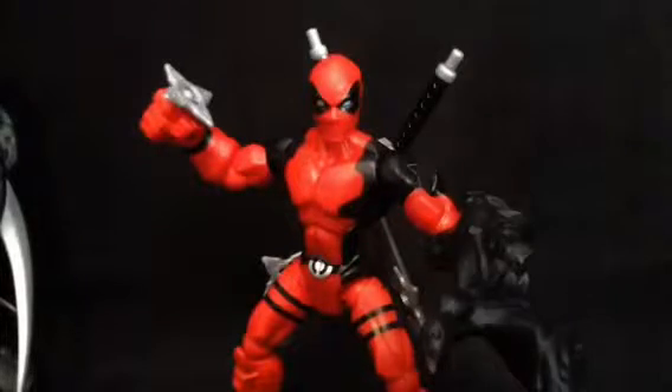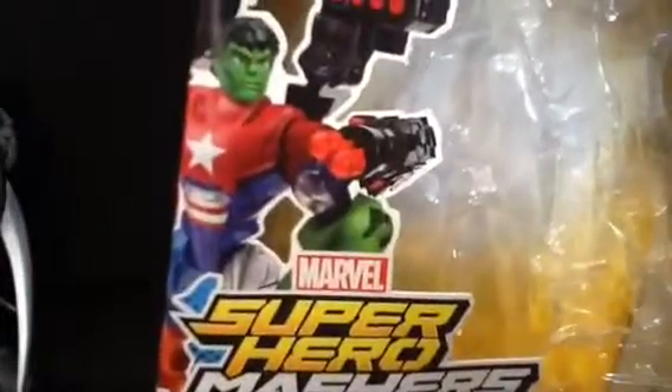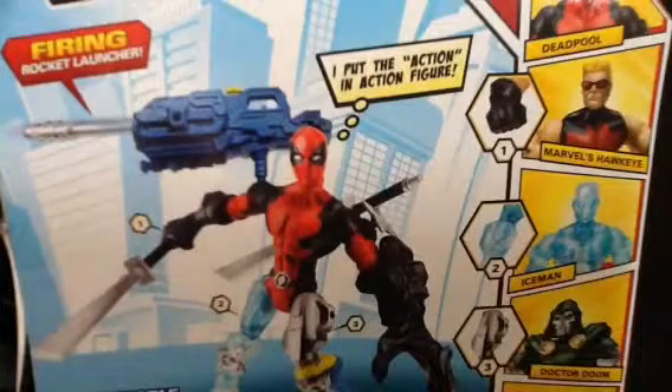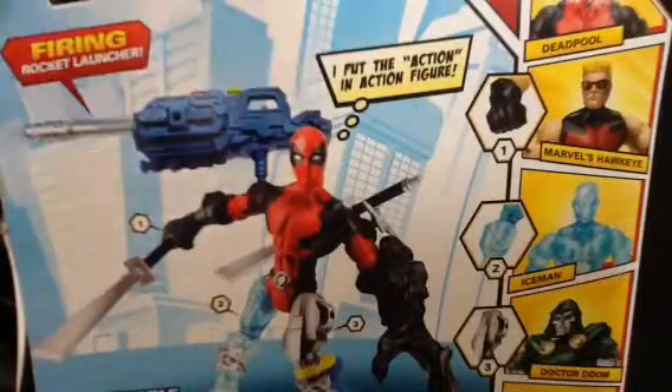He is one of the deluxe figures — that's what you call it — so it comes in this box. It's got the Hulk and Iron Patriot on it, and on the side, this is what gave it away because he was in the back on the shelf. I saw it and I'm like, oh crap, that's Deadpool. I almost didn't get it, but I counted up my pennies and said screw it, so I bought it. It was at Toys R Us, that's why, but I found it in the wild nonetheless, and I didn't have to pay shipping.